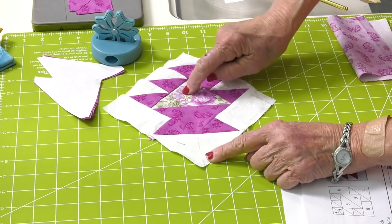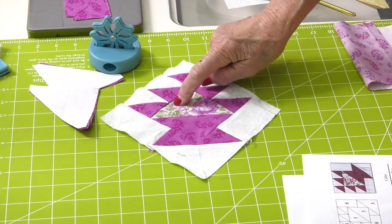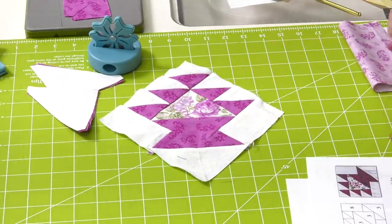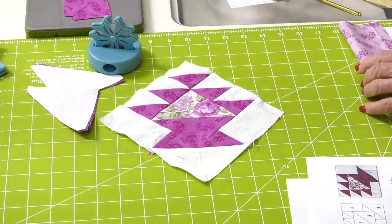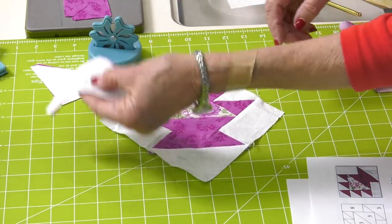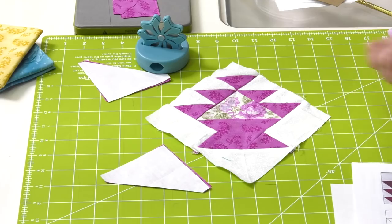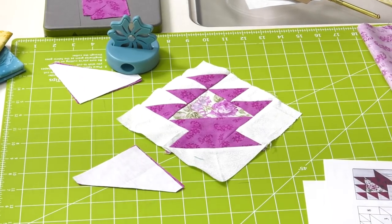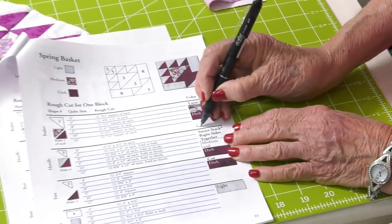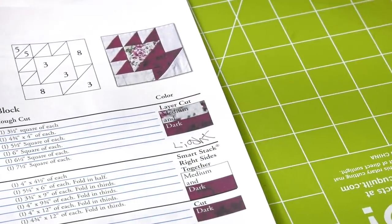All three are the same size. She says medium and dark — we need a light. I cut lights — but that's the bottom. So you need three. It's the layer cut part right here — add a light. Thank you for catching that.